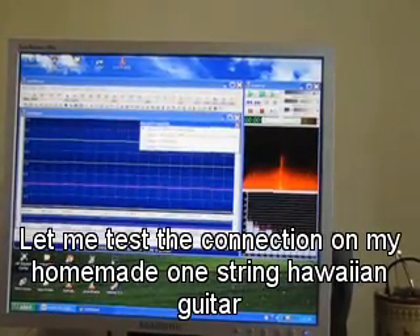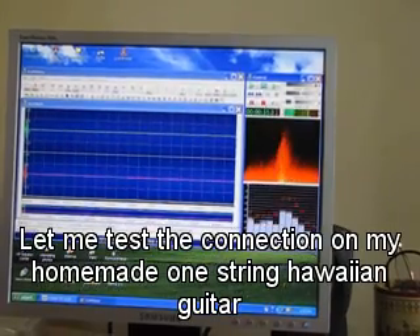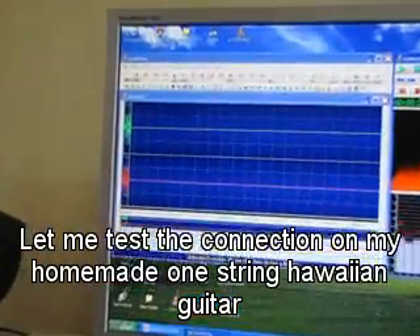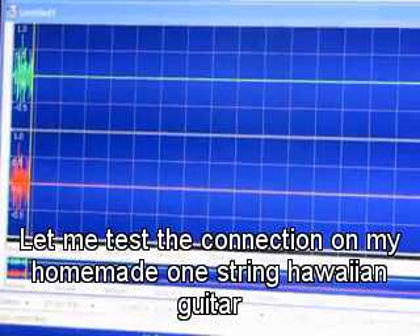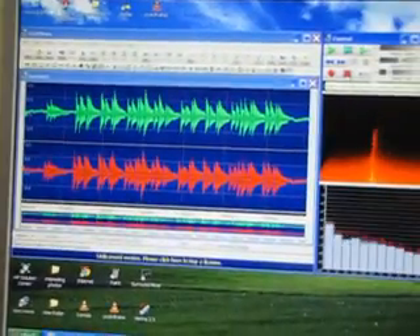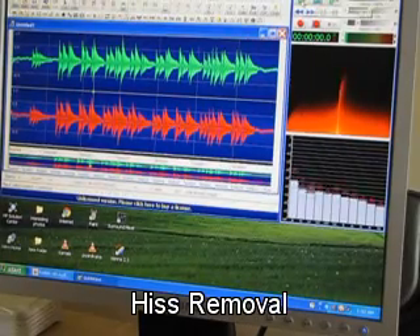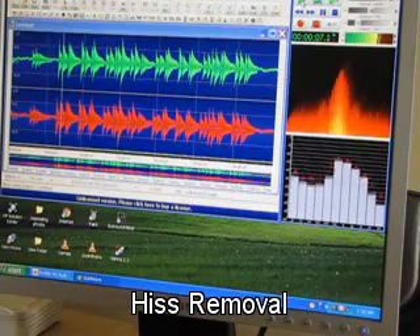Now I will start recording. Well, once again... Now I play back the recorded audio. That song is having a lot of hiss, so I will explain how it can be removed.